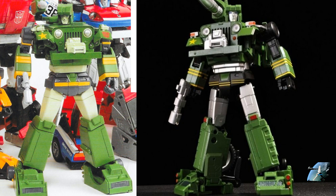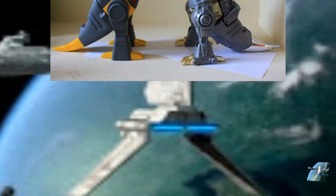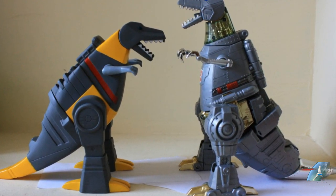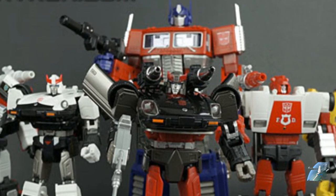People are starting to speculate what else is going to get the plus treatment — obviously Soundwave could get it, and any other figures from before, maybe some Dinobots with the plus treatment. But that gets into my last point: we're not getting any new molds with these repaints. You don't have to rebuy it.